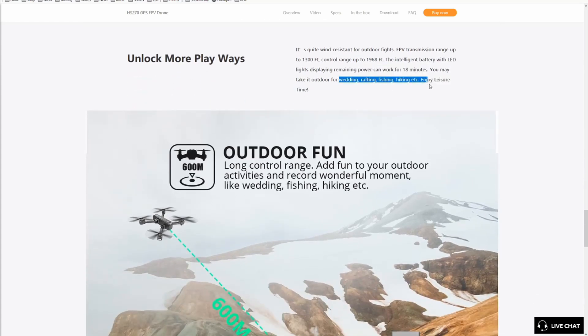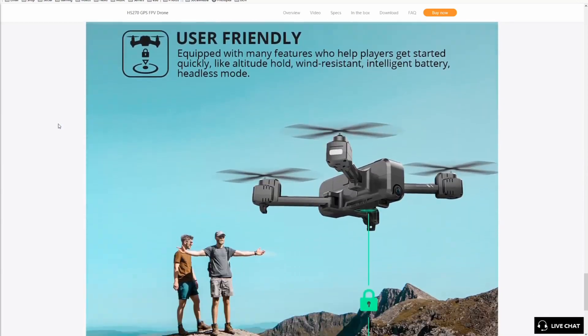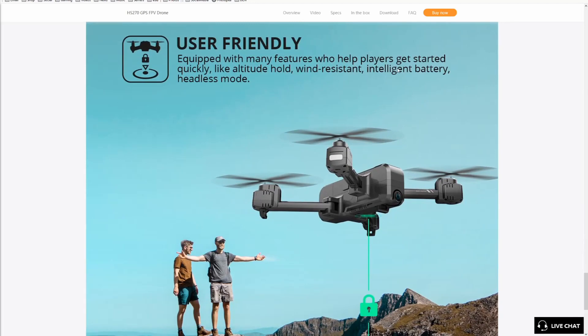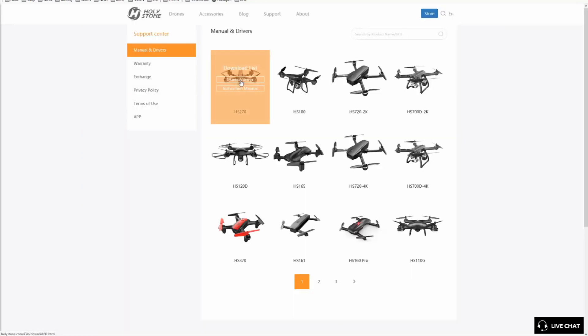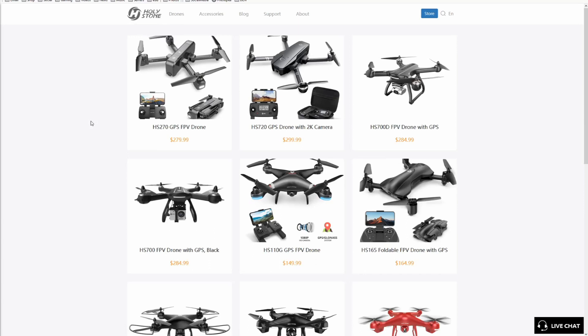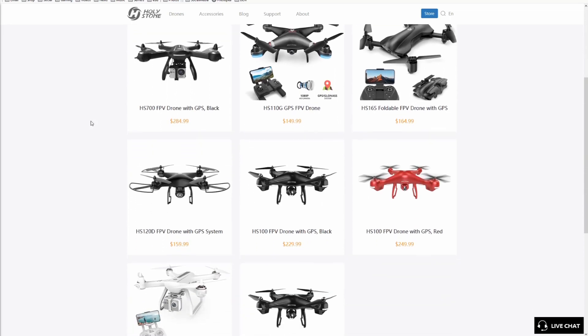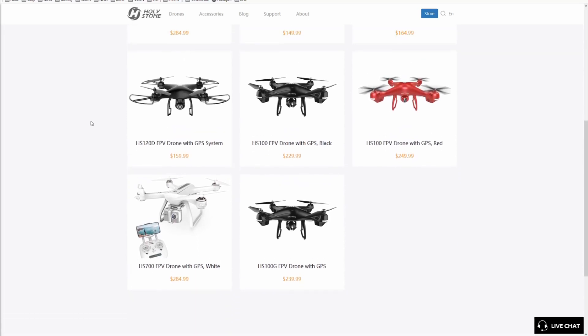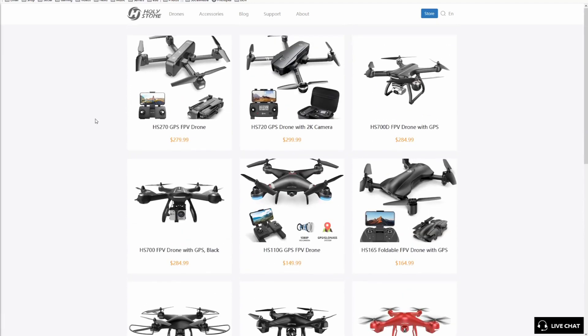This drone has a bunch of features I haven't even unlocked yet — I've left it in beginner mode. I'll eventually take it out of that and see how far it can go, but for now I want to enjoy it before I let it run off into never-never land. The auto-return feature is fantastic. Holy Stone makes several models — the HS270, HS100 — they're a big brand on Amazon and are very well rated. I picked one up because the price was on sale and you just couldn't beat it.